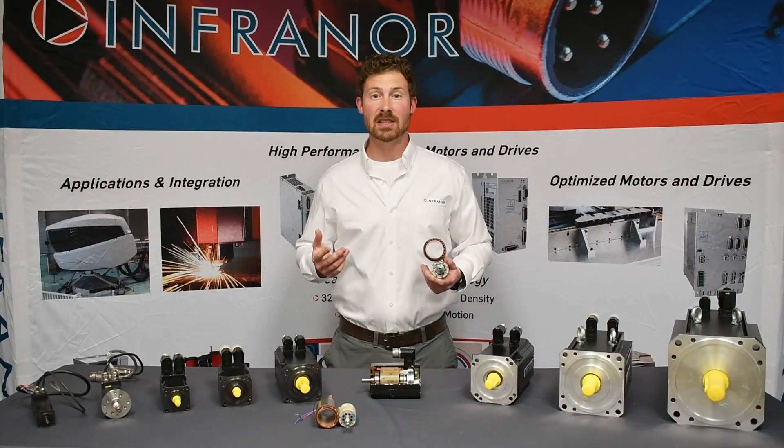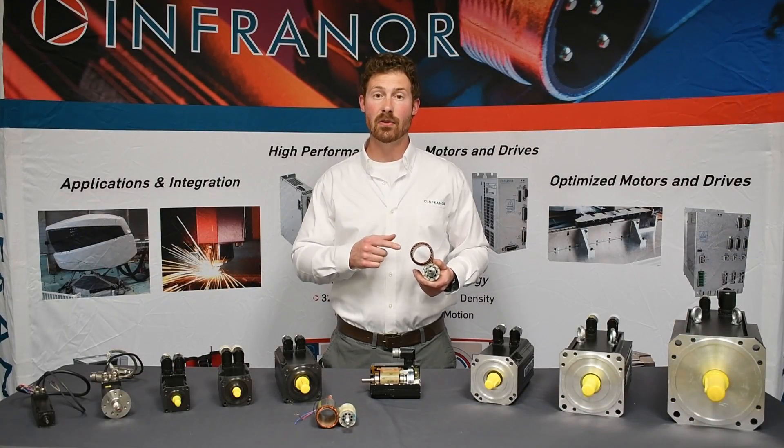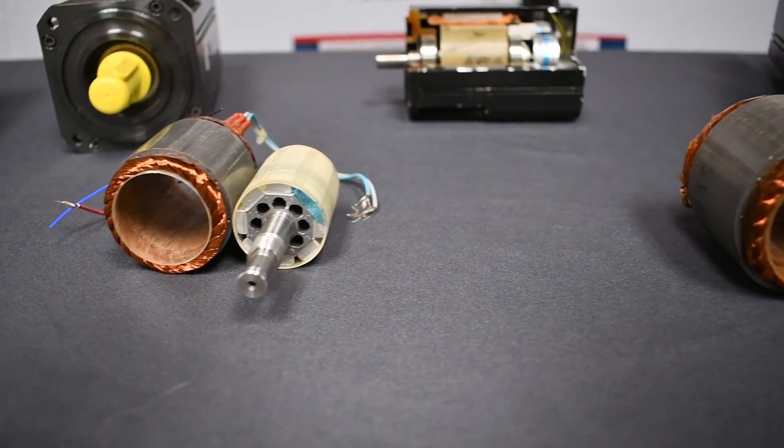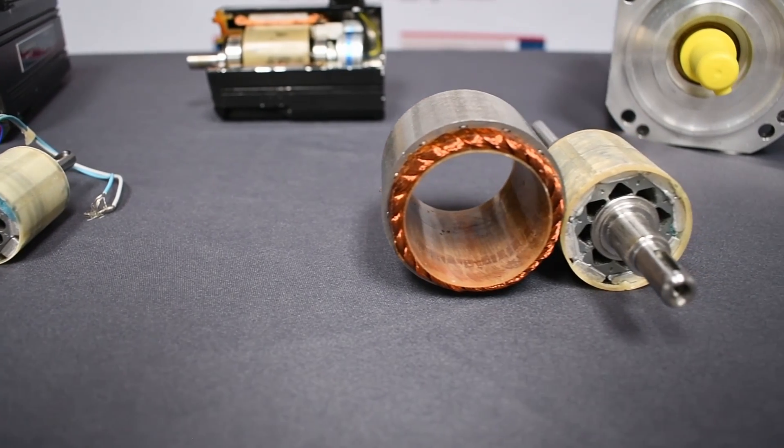The FP series has a slotless stator design where the teeth are removed, giving it a zero cogging motion. For a more in-depth overview of this slotless technology, please take a look at the linked video now or in the description below.